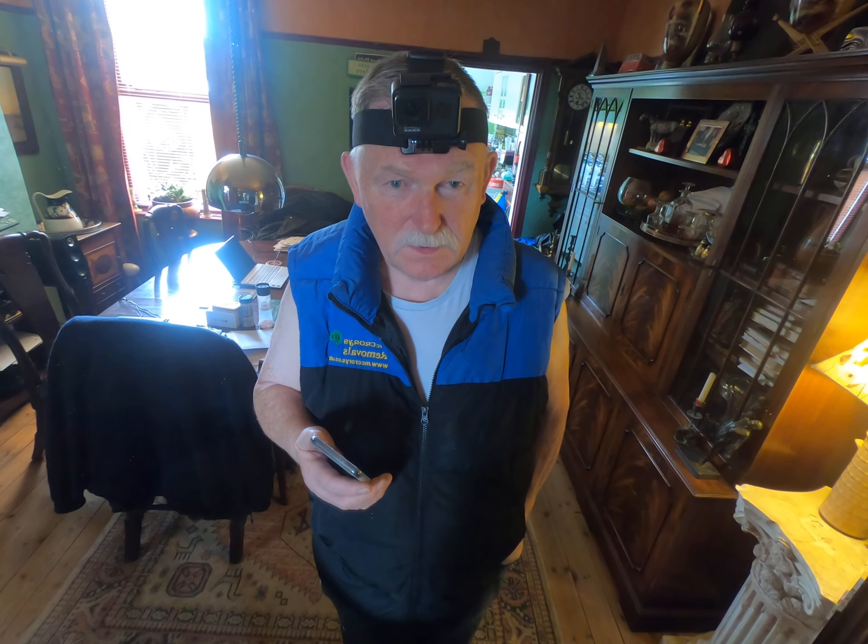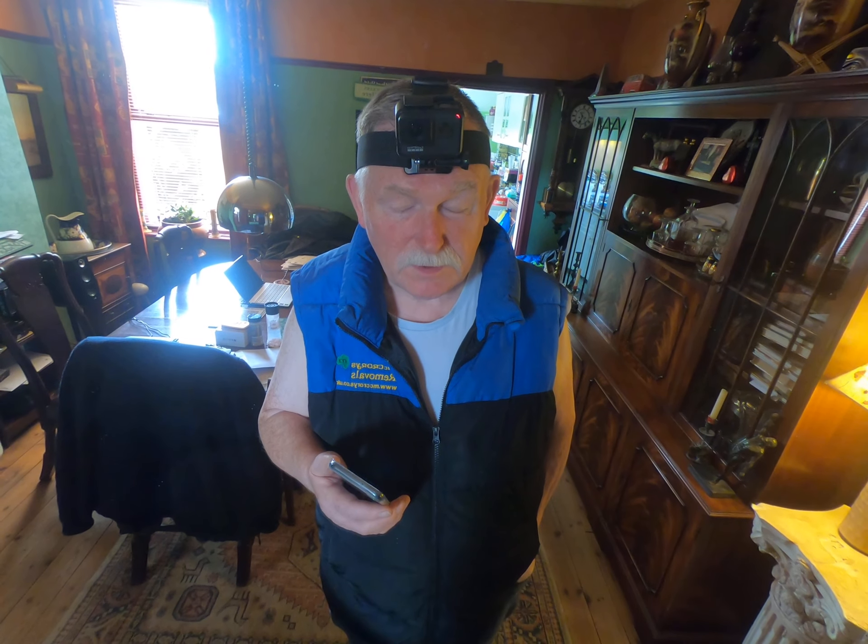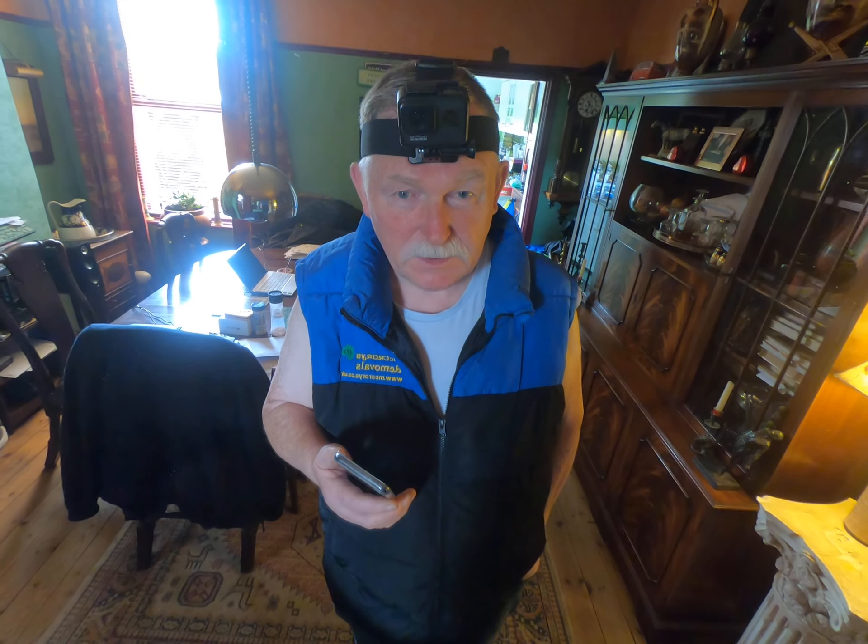It is a continuous opportunity for us to be inventive, and necessity, we're told, is the mother of invention. So let's see what necessity has done today. We're going to bake some soda bread — well, I should say porridge bread.